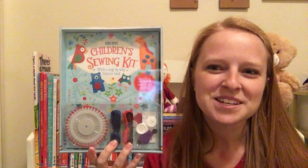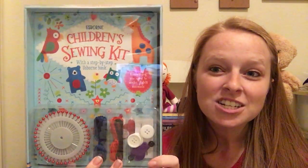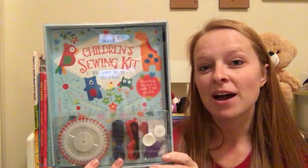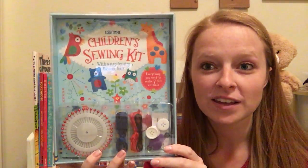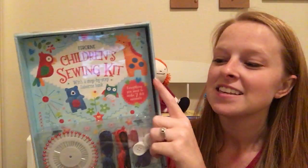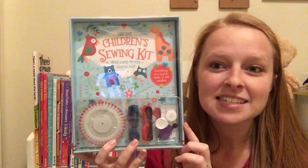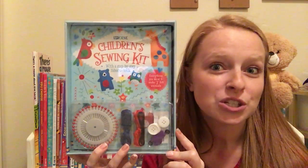Hey guys, it's Katie with Usborne Book Battalion. I wanted to share our brand new children's sewing kit. This just came out in fall of 2016 and this is a hand sewing guide to teach your kids step-by-step how to learn to sew.